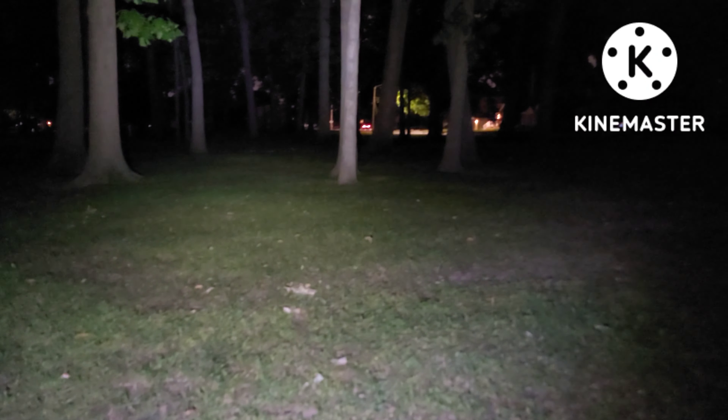We're just going to be doing the beam shots tonight, and we're going to start it off with semi-high. So you want to talk about some flood and some throw? That's what this bad boy right here does.